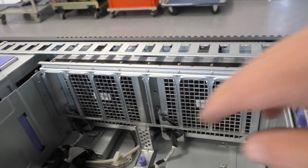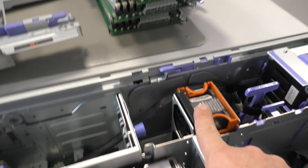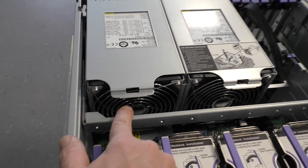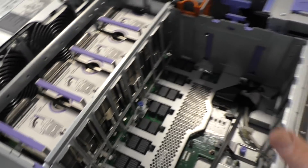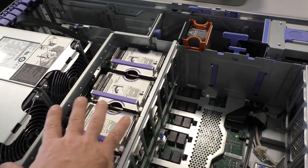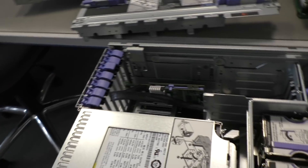For cooling, we have two big fans here, and two small fans here for the disc cage. We have another two big fans inside the power supplies. So the air rushes in, goes through the memories to the CPUs, through the power supply, and out on the back side.